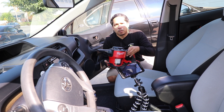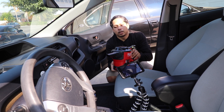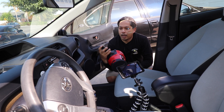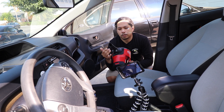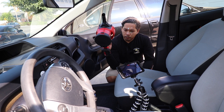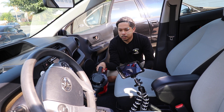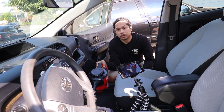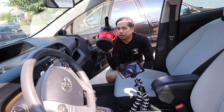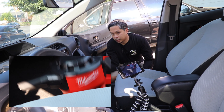Now what's nice about the Milwaukee is it comes with an angled end that's mounted directly to the unit itself. So for quick spots, quick vacuums, you don't have to add anything onto it — just press and go. Now I'm going to have to probably lower the volume in post because it's going to be real loud. So here we go.